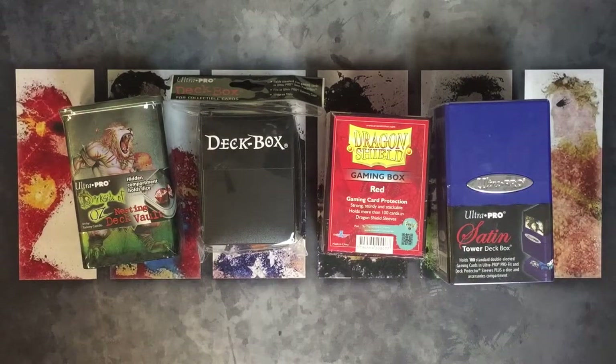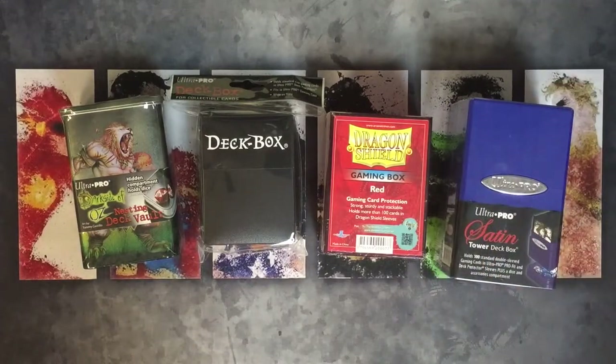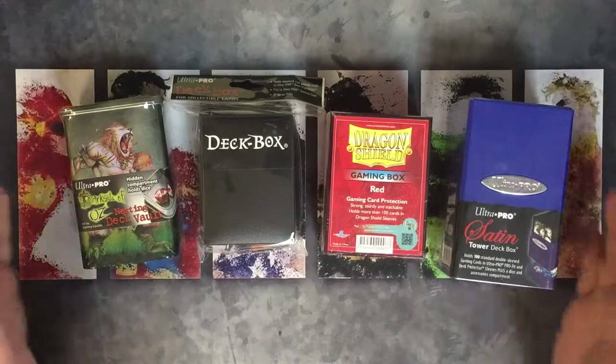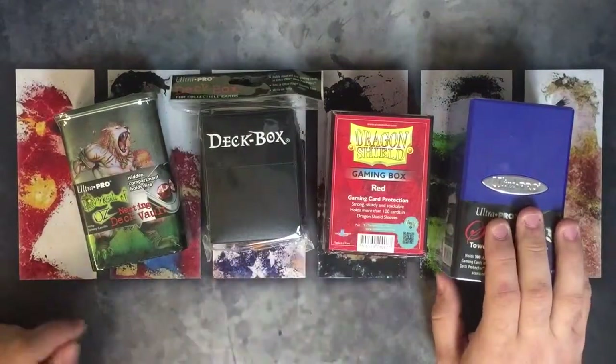I'm sure a lot of you guys have seen a lot of these deck boxes before, some of you may use them, but I wanted to go over them, talk about what I like about them, what I don't like about them, and everything in between. So these are the four I'm going to review — we've got three Ultra Pros and then one Dragon Shield box.